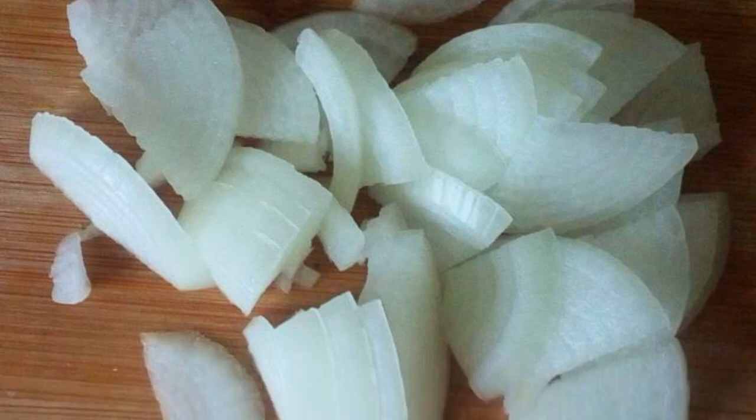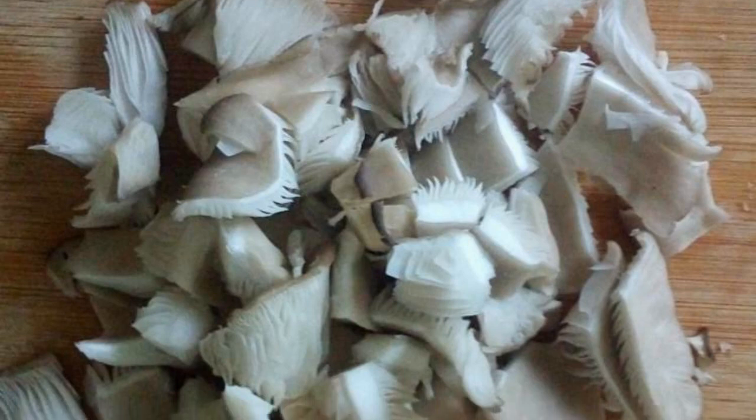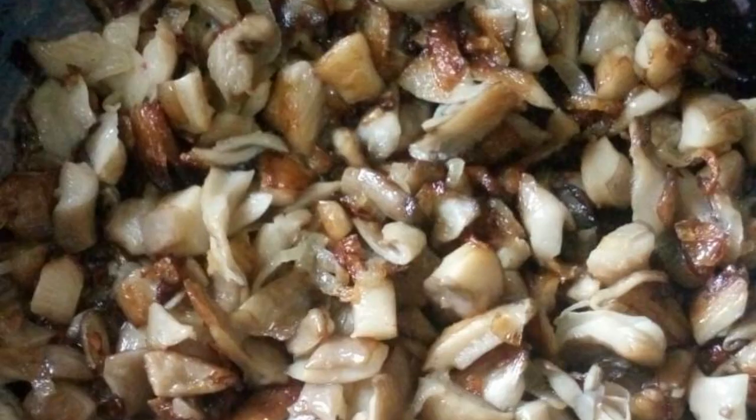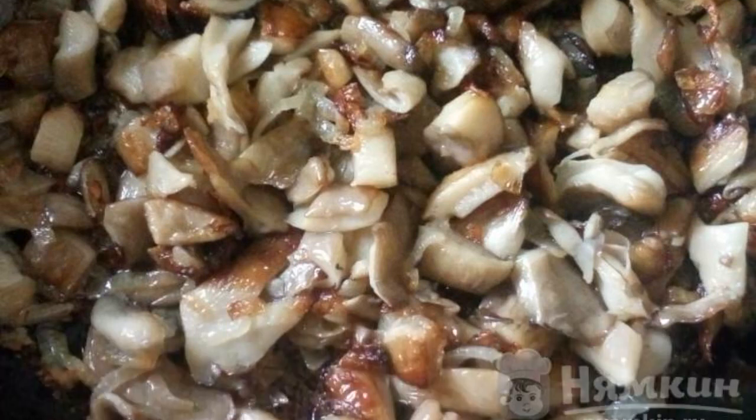Chop the onion and fry it in a small amount of oil until golden brown. Wash and dry the oyster mushrooms, crush them, and fry together with the onions for 15 minutes, also until golden brown.